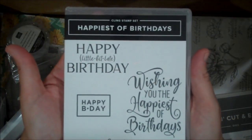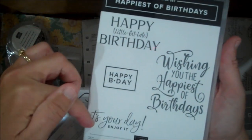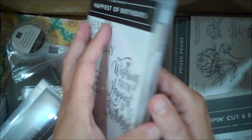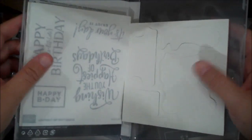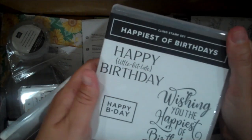Happiest of Birthdays — a new cling set. I love this. Look at the size of these sentiments. Great for birthday cards. This is red rubber but it is cling. You have your cling in here to add to your stamp to keep it sticky so that it doesn't move on your blocks.